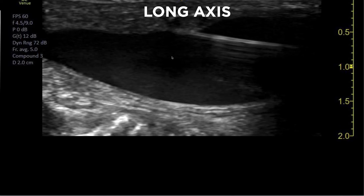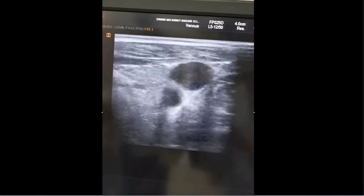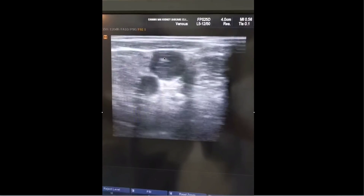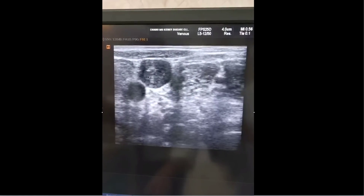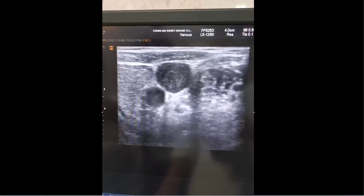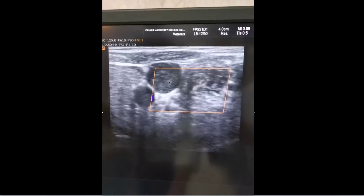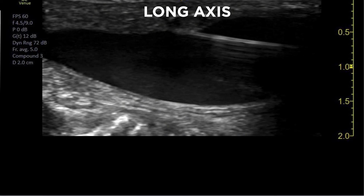This is a good way to confirm the wire is in the jugular vein before you put in any dilators. This clip is really from my resident — it's a great one. As you can see, this is an obstructed jugular vein with clot visible everywhere. If you see this first, you don't bother to put in any wire or needle.